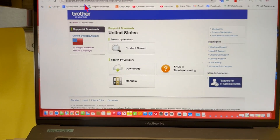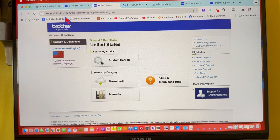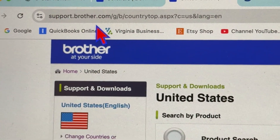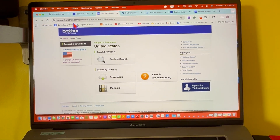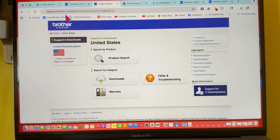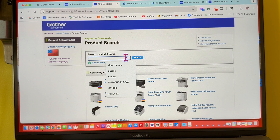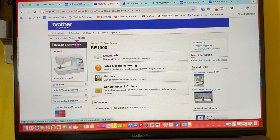The other thing I highly recommend is you're going to need to get the driver to install on that USB drive. You're going to have to go to the website — support.brother.com — and you'll end up right on that support site. We're going to do a product search. I'm going to type SE 1900, click on it, hit search, and it takes us right over to the Brother SE1900 page.